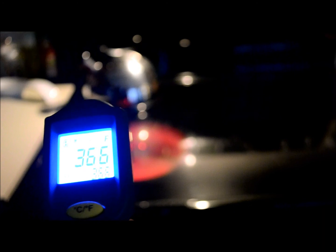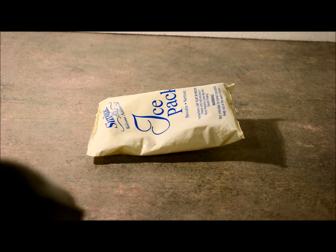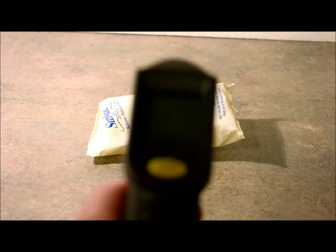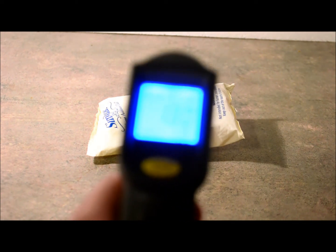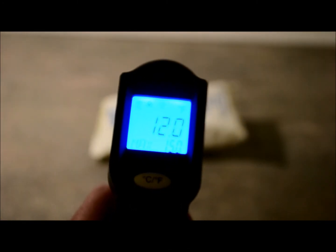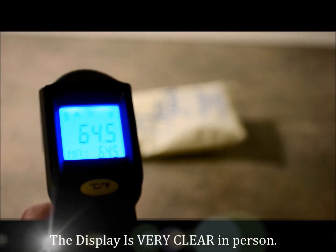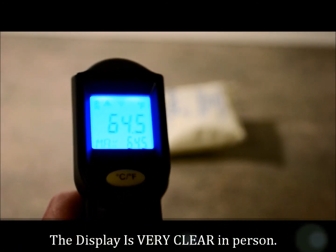Now I'm going to get an ice pack out of the freezer and go the other way. I just showed you the infrared thermometer with a heat source and now I'm going to show you how it works on an ice pack. I'll try to get the backlit display to show it properly — 12 degrees. I'll zoom over to the surface — 64 degrees — and then back to the ice pack.